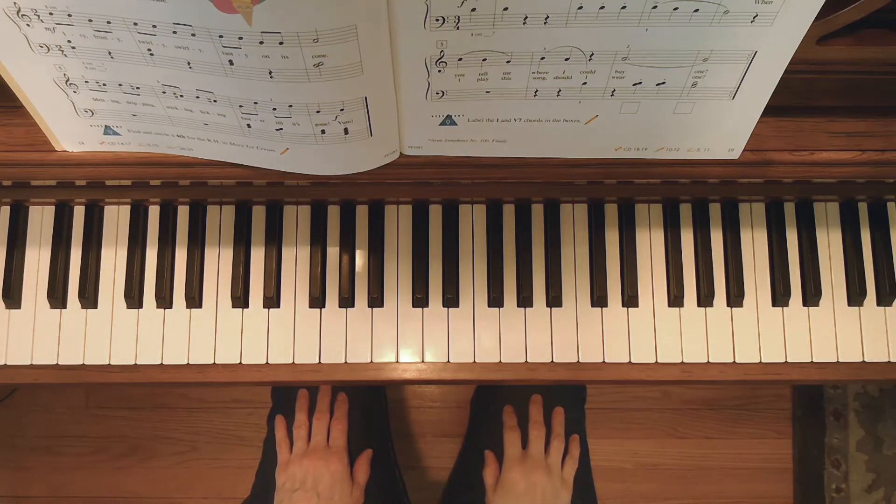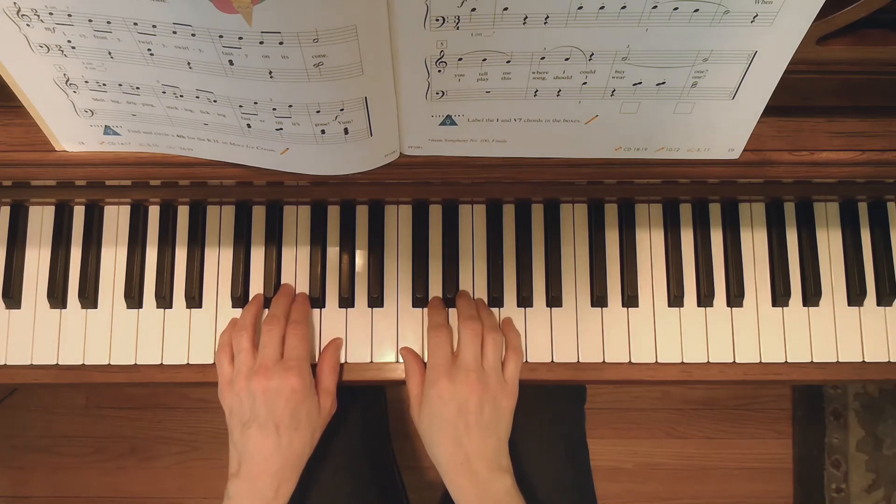This is Ice Cream and More Ice Cream. Ice Cream is in the C5 finger scale position, and you'll need to remember F sharp with your fourth finger and D sharp with your second finger.